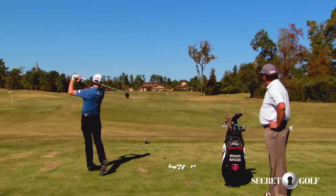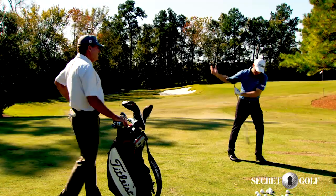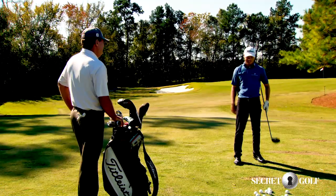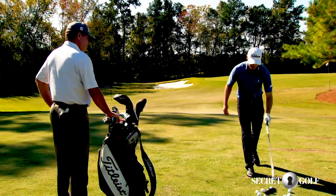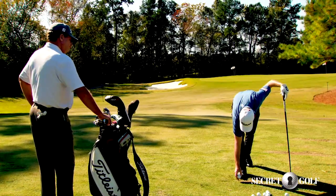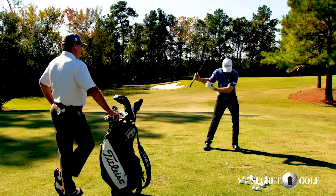Yeah, she's coming. I was getting a little quick from the top — is that what you watch out for? That's this move, and that's either a pull or it's the cut. And that's exactly what we talked about, and that's what I struggle with right now in competition, because I'm not a hundred percent.